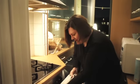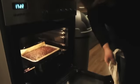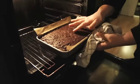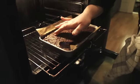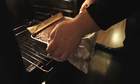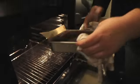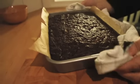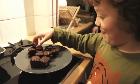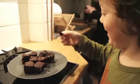It's about time to take the brownies out now. Just be careful. I tap the top a little bit just to make sure they're done — and they are. I'm just going to try a little piece.